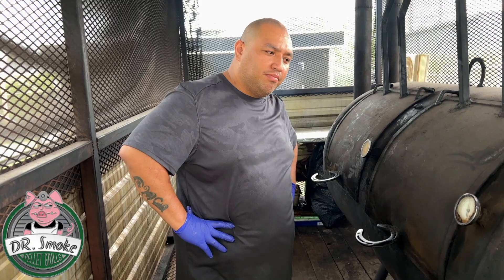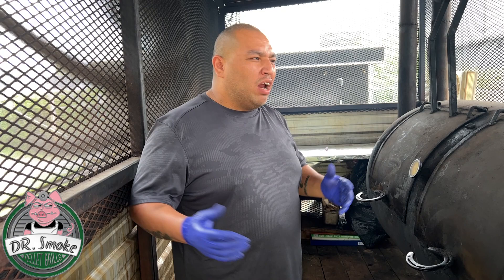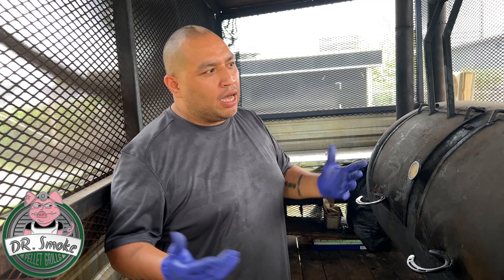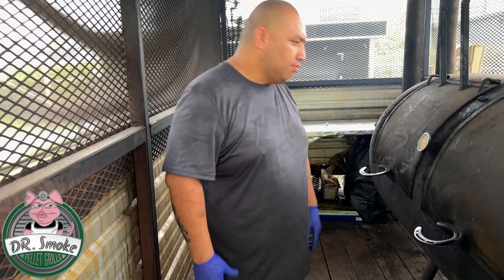And do you wrap the brisket at all? I do wrap brisket. They get about six, seven hours of smoke on them, then I wrap it. There's a lot of preference here on butcher paper or foil — I use foil. When I started years ago, I could never find butcher paper, so I kind of honed my craft with what I could use in foil and it's worked out for the best. It keeps a lot of au jus too, and those briskets once you finish them have a lot more flavor as well. But brisket with butcher paper, you know, can't go wrong with that either.